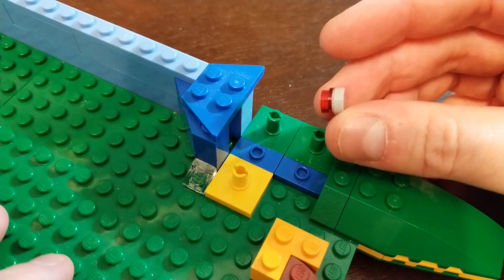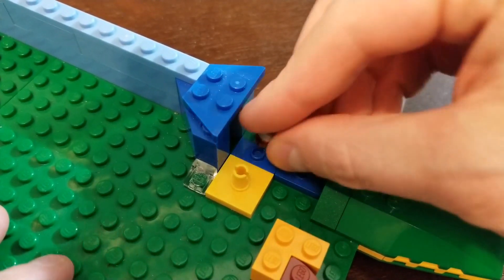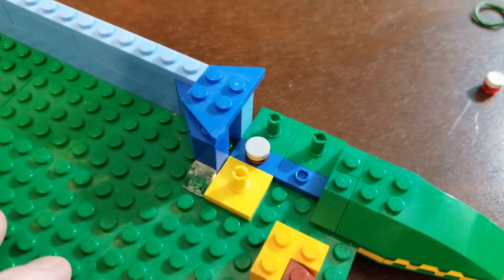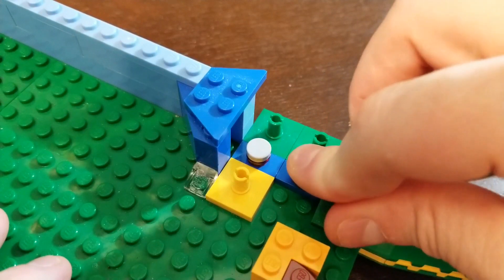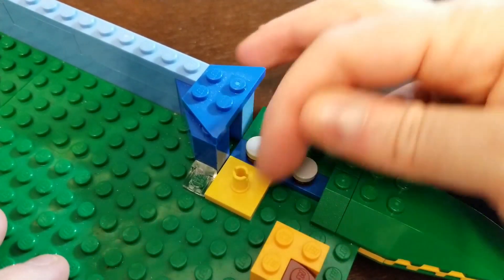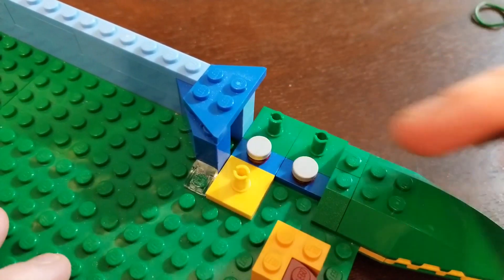You're going to get a little stud — any color — and a round stud and a round tile. Put them right here. These are guides — basically just to guide something. Something's going to be traveling through here, and these are just to help guide it.